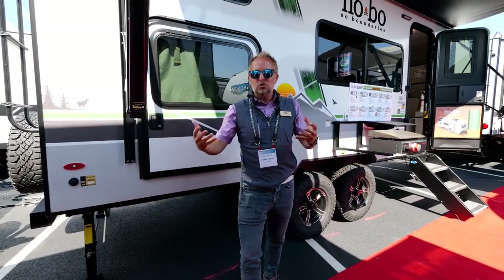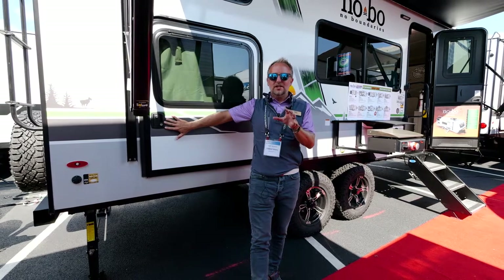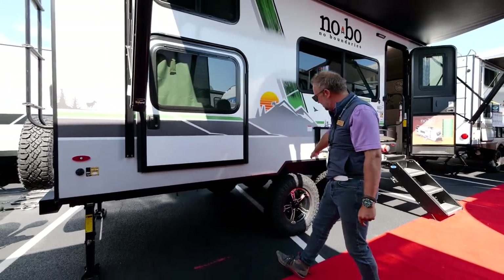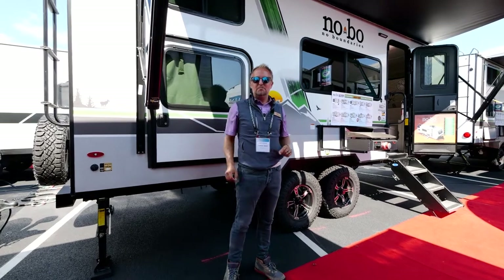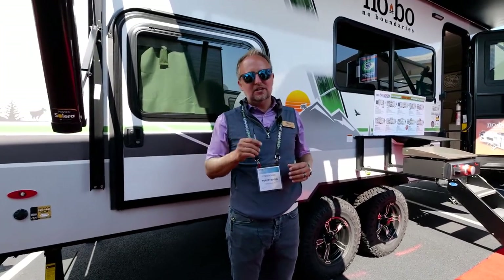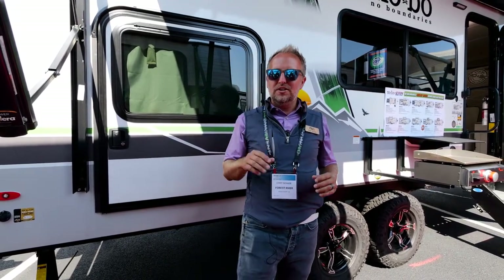For the first time showing you outside, we're at the Hershey RV show. Behind me is the 2023 No Boundaries 19.3 — one of our top-selling, most popular bunk models. It's the first time we're showing it in sunlight, with the Kurt Beast Mode suspension. I want to show you a couple of things on the outside that No Boundaries does a little differently, so before you make your buying decision, check one of these out in person.